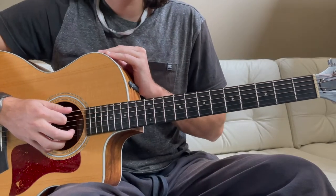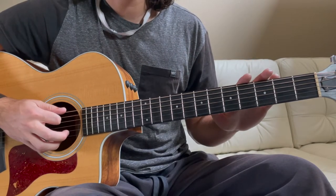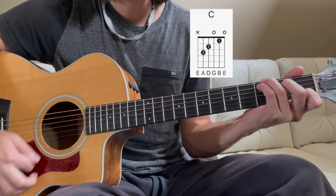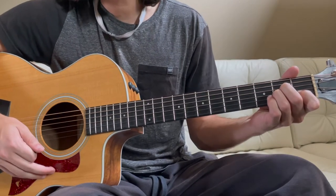Having said that, let's get started. The nice thing about this song is we've got three chords throughout the entire song — that's it. We've got a C chord, we've got a G chord, and we've got an A minor chord. So let's review those chords real quick.